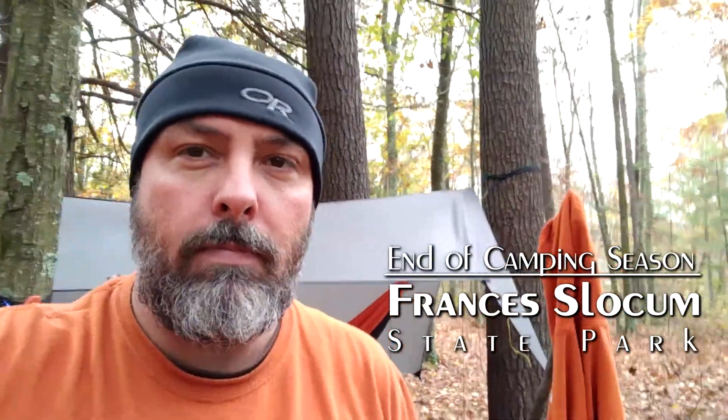Another short weekend and spent it here at Francis Slocum State Park again. It's kind of a go-to place to camp this year, and this is the last weekend we can camp. Wound up here in the beginning of the year, the first weekend to camp, so it's kind of nice to close it out here.